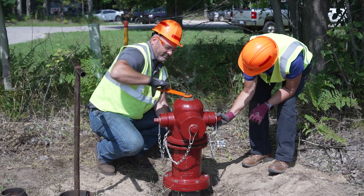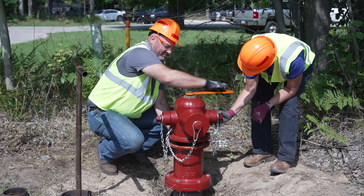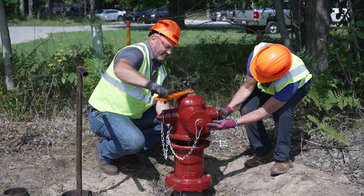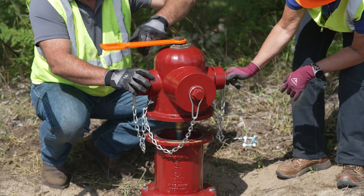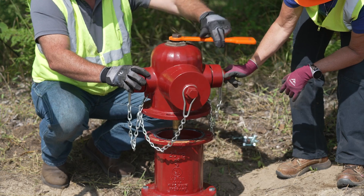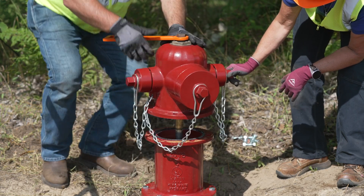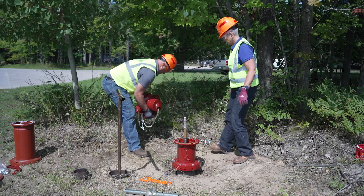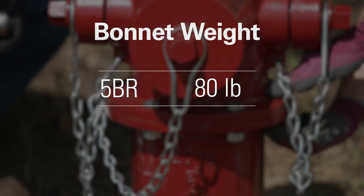Note: some hydrants are designed as open right, so a clockwise rotation would be needed in that case. Keep turning the operating nut until the bonnet stops upward movement. Once you have reached the end of the threads on the standpipe, you can lift the bonnet and gently set it to the side. Note that the 5BR bonnet weighs 80 pounds.